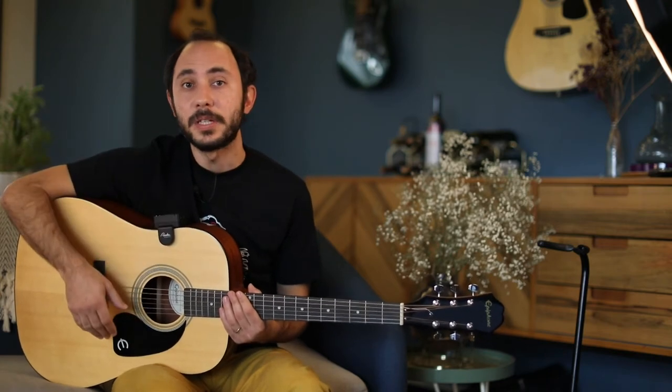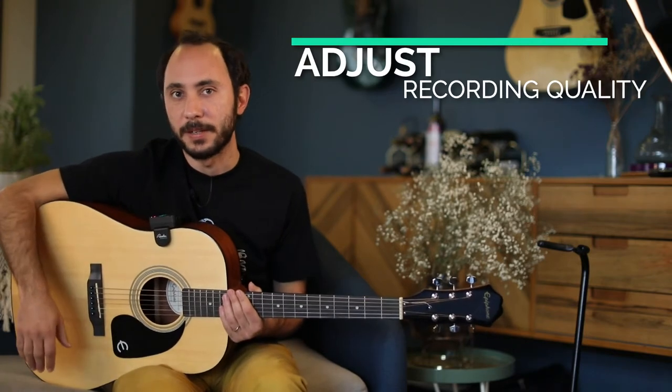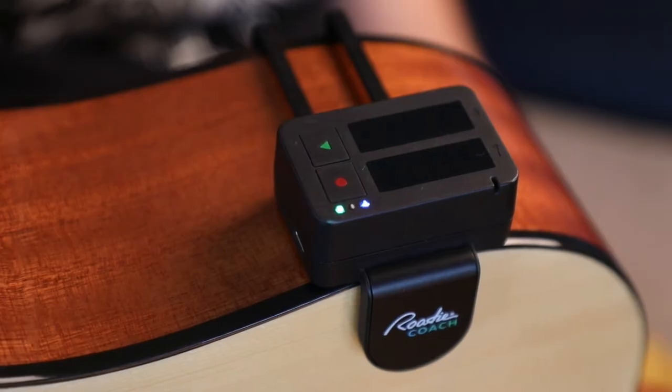For instance, right now I'm recording audio at 48 kilohertz. I can choose to change the sampling rate or I can even record compressed audio instead. Rodi Coach is the first Wi-Fi and Bluetooth connected recorder, which allows for a bunch of smart features.